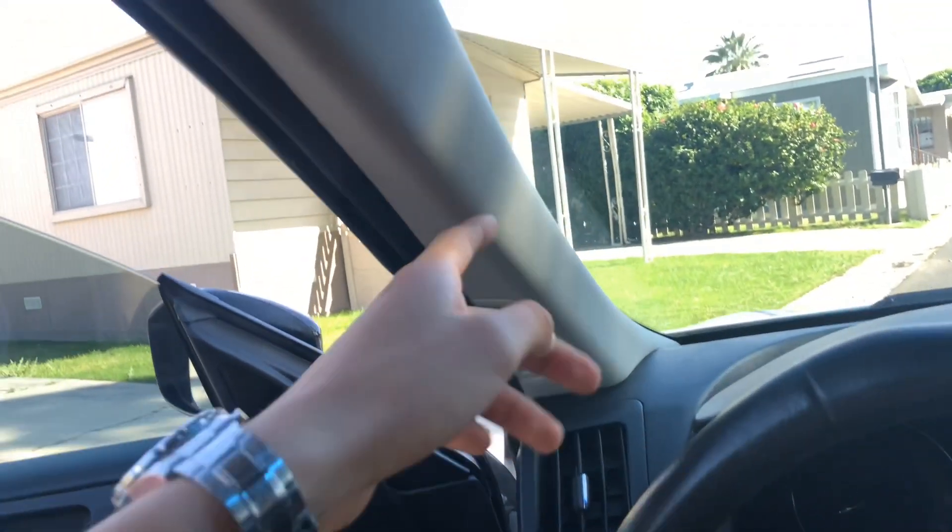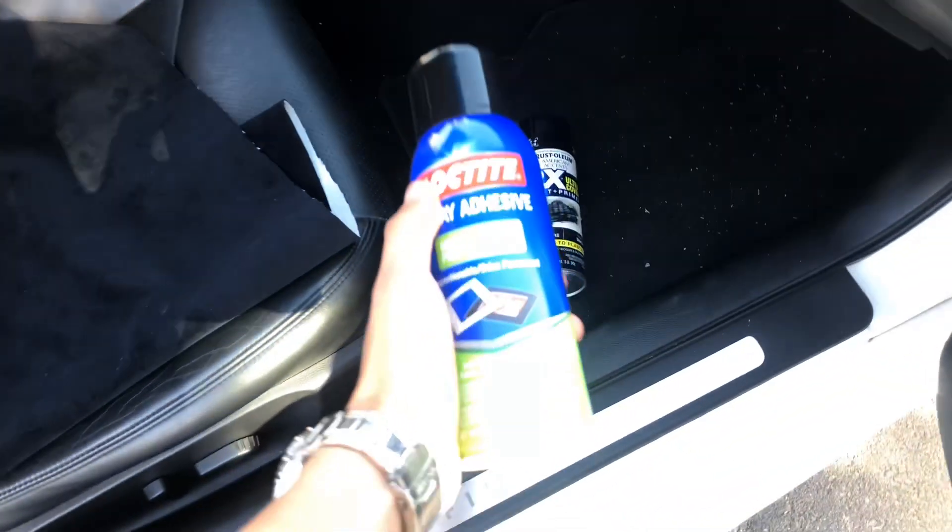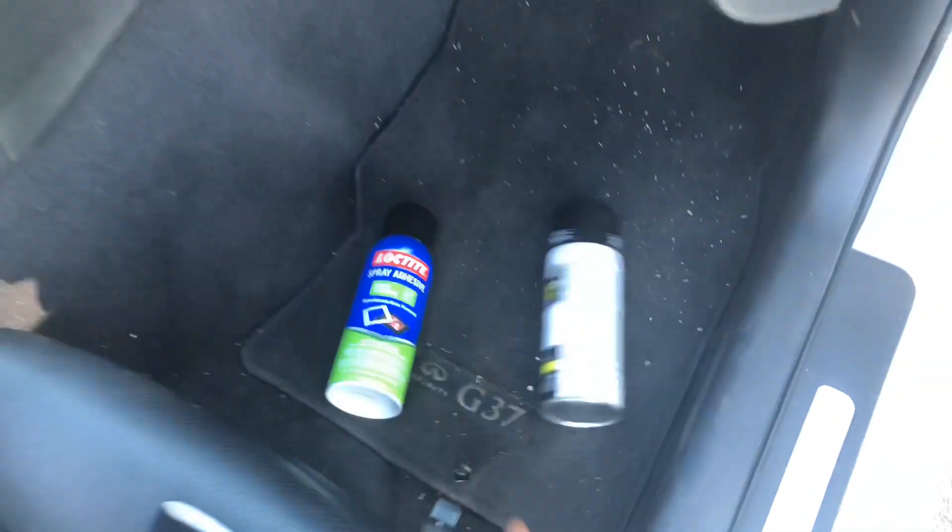I'm going to replace this — spray these black. I bought this black material, and I have the clips, and I'm going to spray it black.